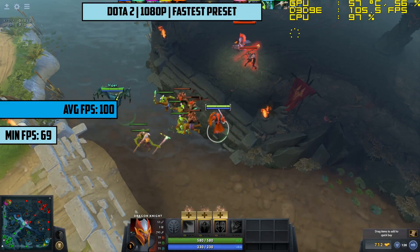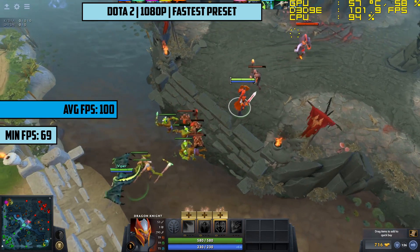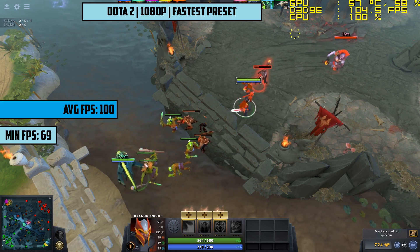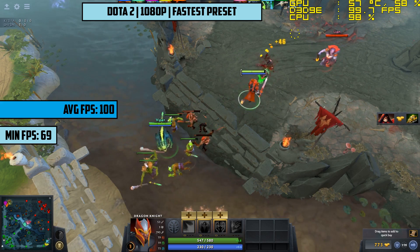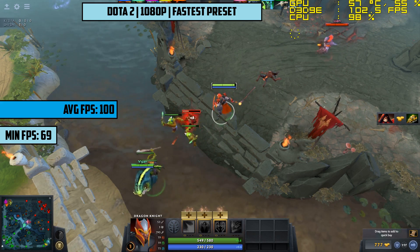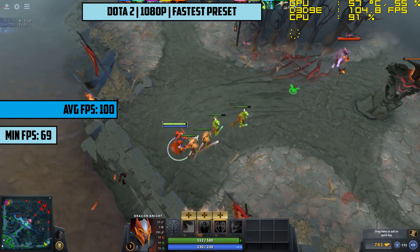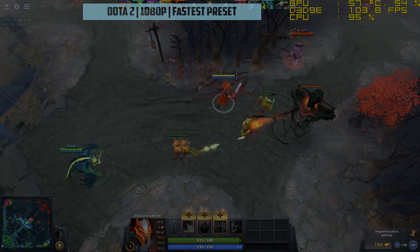Dota 2 next with the fastest settings preset and 1080p once again, seeing 100fps on average over half an hour. We recorded with MSI Afterburner today, and to be honest this probably impacted our frame rate by about 2 to 3 fps, so nothing major — you shouldn't expect a vast difference to the results you see here.